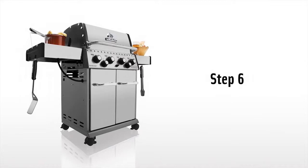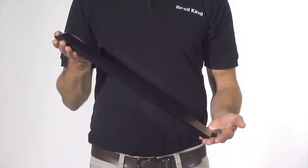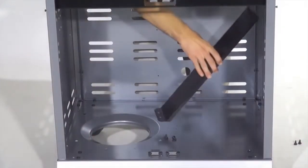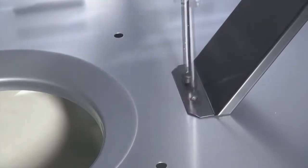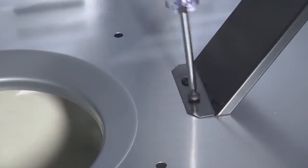Step 6. Install the cabinet brace using the four screws provided. Use two screws on both the base and the side panel.